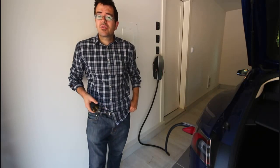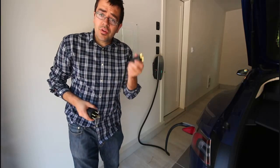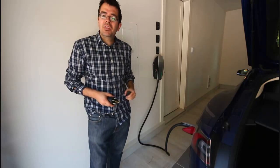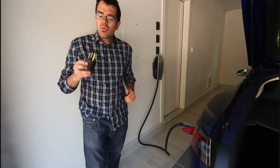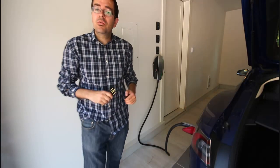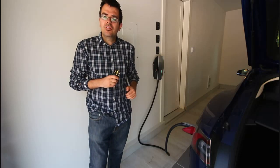Currently I'm charging with 240 volts. There are a number of different options for 240 volts. You have something called a NEMA 6-15, which is a 15 amp circuit at 240 volts. What most Tesla owners use is probably a NEMA 14-50, which is a 50 amp breaker at 240 volts.